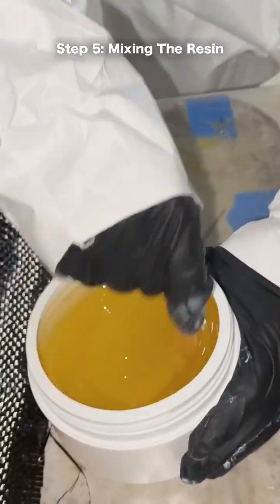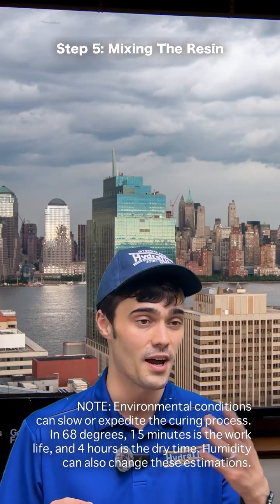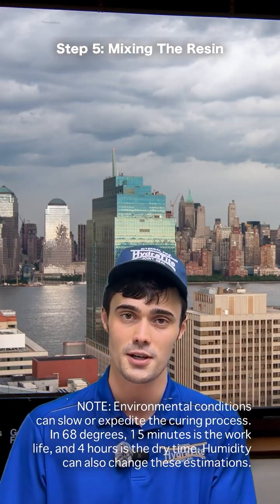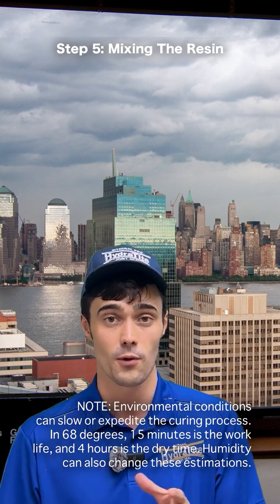Next, we're going to thoroughly mix the two components of the wet-out resin. As a note, when you mix the two components of either the wet-out resin or the primer epoxy, you have 15 minutes of work time and four hours before it's dry.